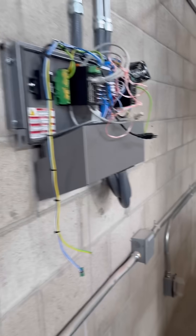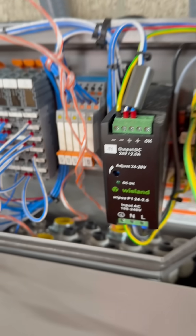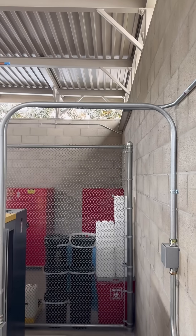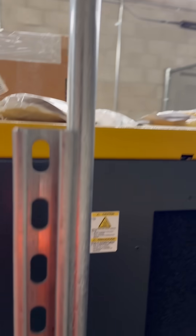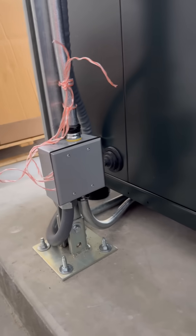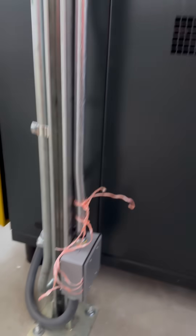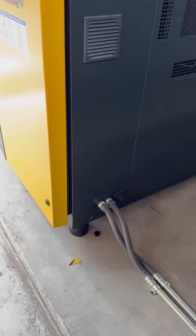This is the main machine. We got our liquidtight coming into here. Everything is dragged out already. We ran one three-quarter inch down this way, over, and then down into a double gang bell box here. Then we broke out with a three-quarter inch pipe and some liquidtight here into this machine. That other three-quarter goes down into this other machine here, and then into liquidtight.